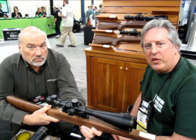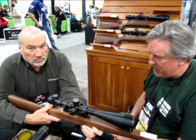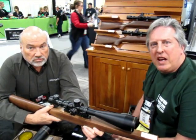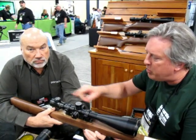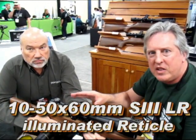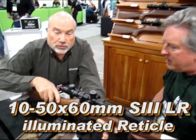We're here at the Cytron booth at SHOT Show 2011 with some new products from Cytron. My guest today is Alan Orr, who is going to demonstrate some of the features of the brand new upgraded 10-50 Cytron — the new 10-50 for 2011.